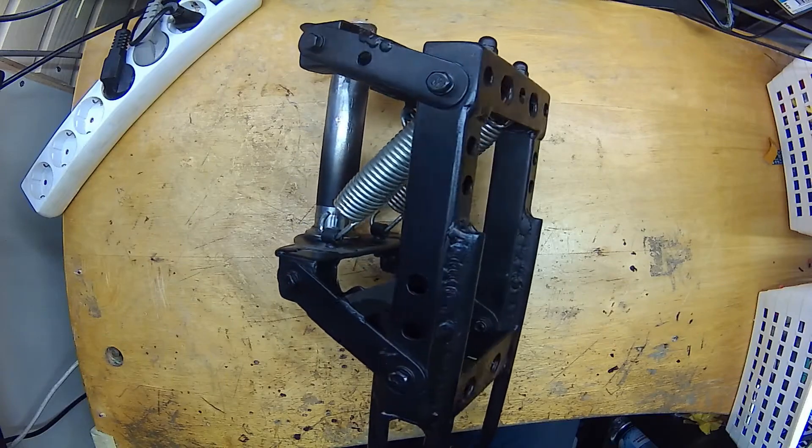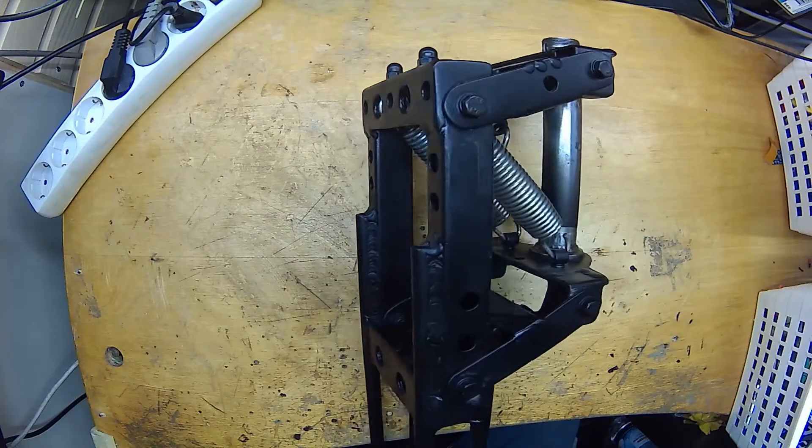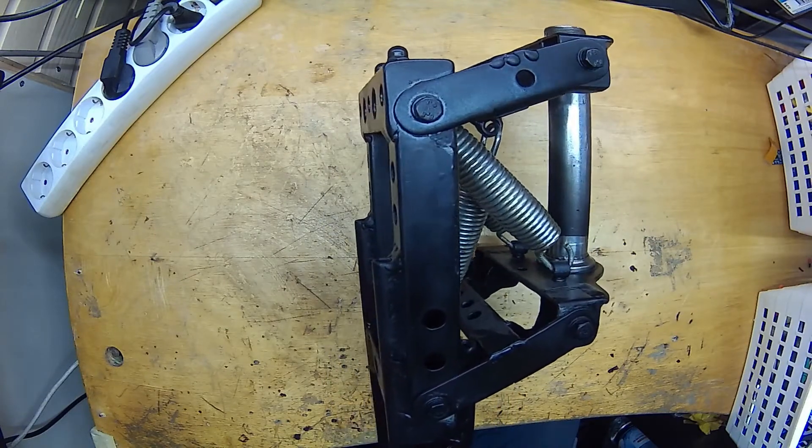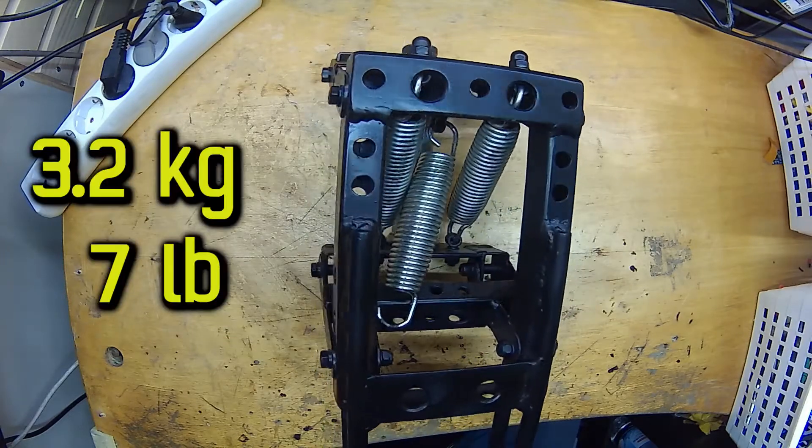Otherwise this is a very simple design. Materials are just random pieces of metal and tubing I found in a dumpster behind a metal shop. Holes are made for weight reduction, and the final weight is 3.2 kilograms.